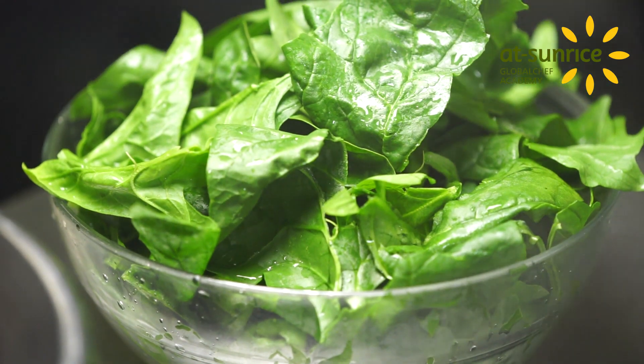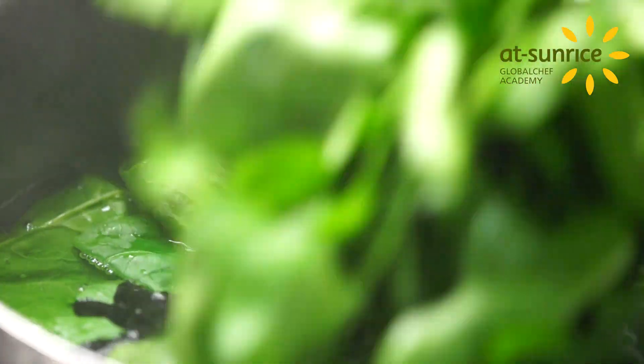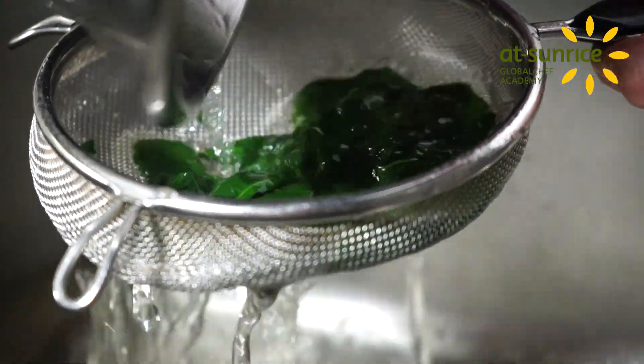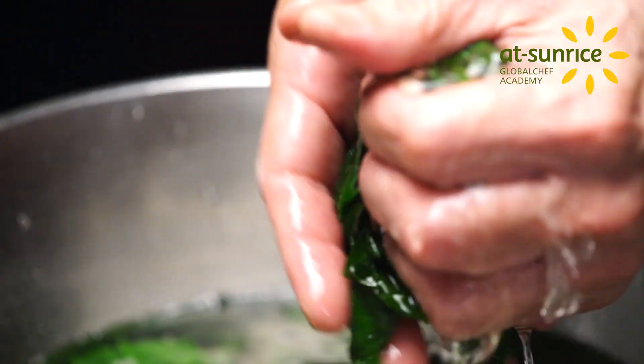Bring salted water to the boil in a large saucepan. Stock and wash the spinach and boil uncovered for 1 to 2 minutes. Put them down in an ice bath, drain and press the spinach into balls.